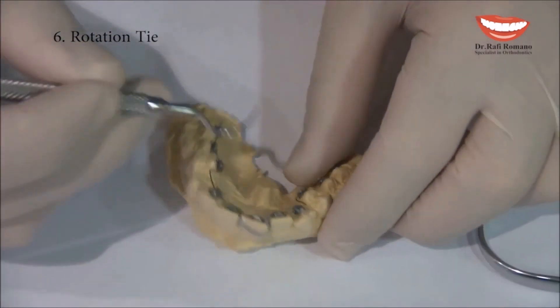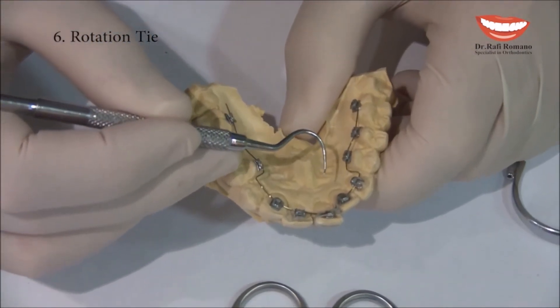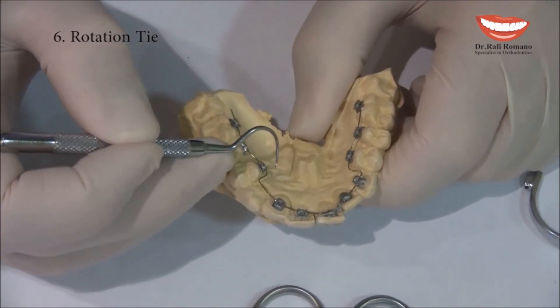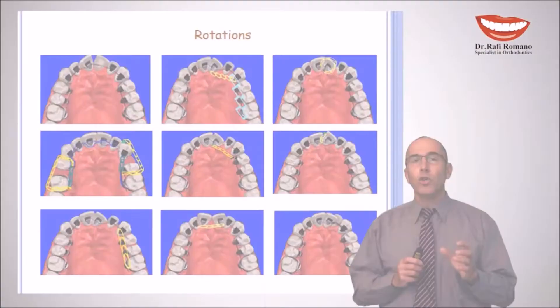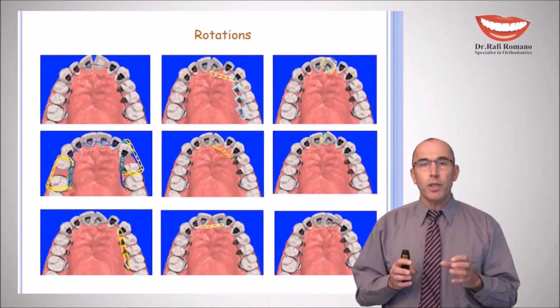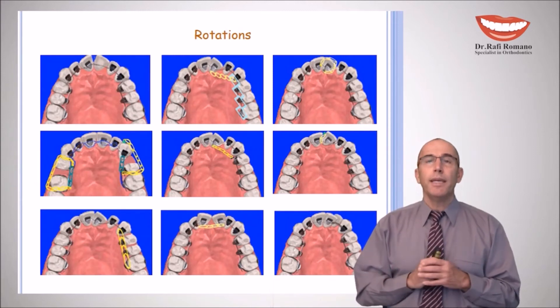This is usually done in no more than a few weeks. After the tooth is rotated, we can move to a rectangular wire and hold the rotated tooth in its place.